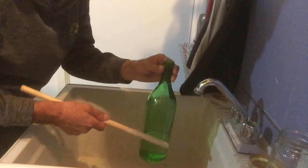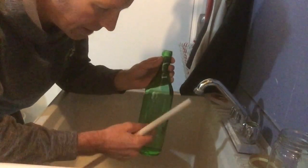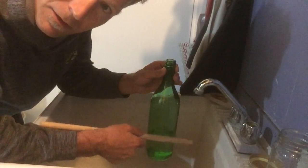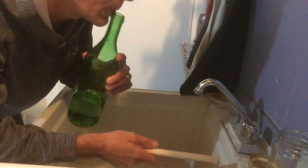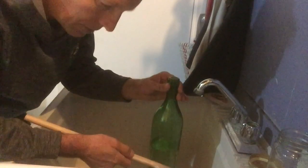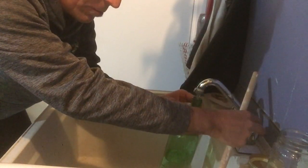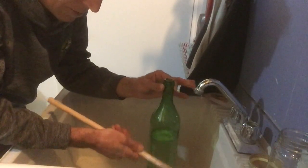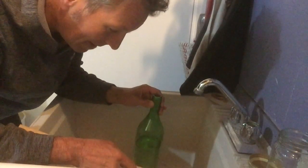Add some water — hear that difference! Here's something interesting: the more water you put in, the lower the pitch will be if you're tapping it, but the higher the pitch is if you're blowing across it. The less room you have at the top makes a big difference when blowing. So tapping gets lower while blowing gets higher — that's really cool.